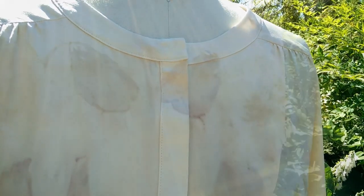You can build up the color, you can make it darker, and you can play around with using different kinds of flowers and leaves to get really beautiful results.